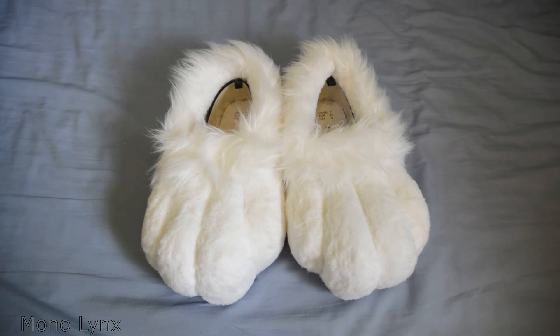Earlier I said I haven't worn them — I haven't exactly worn them. I put them on as soon as I got them for about five minutes, then put them away. Basically like that.